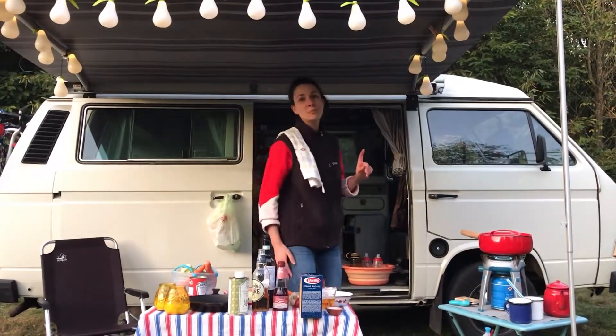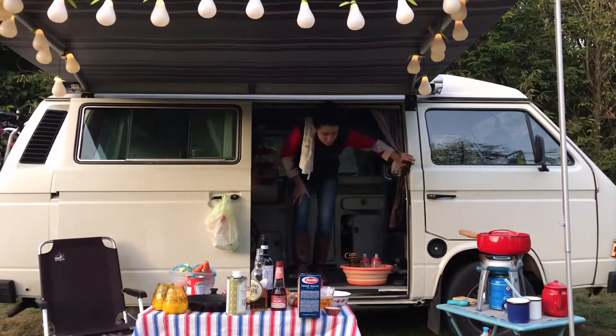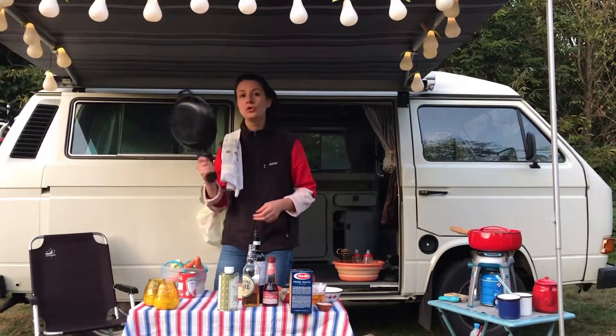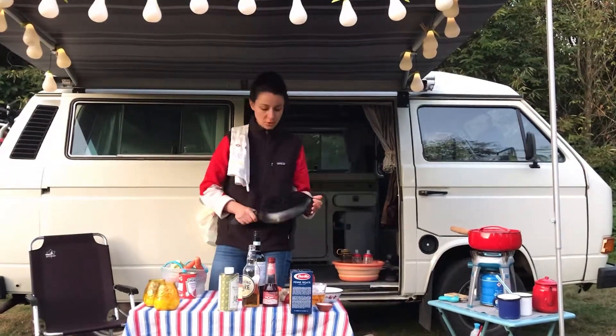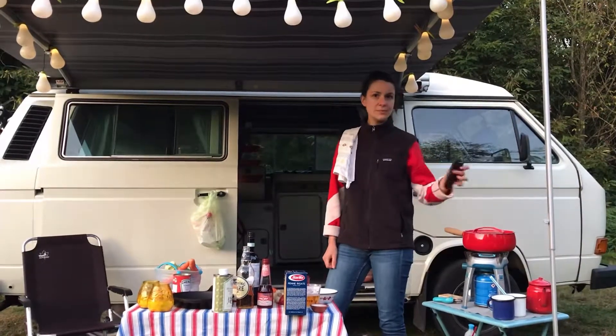I'm just going to check if the water is boiled. Bear with me. It's actually used for the big pan when it gets hot. The big pan is called a bludge. I also use a hand protector.